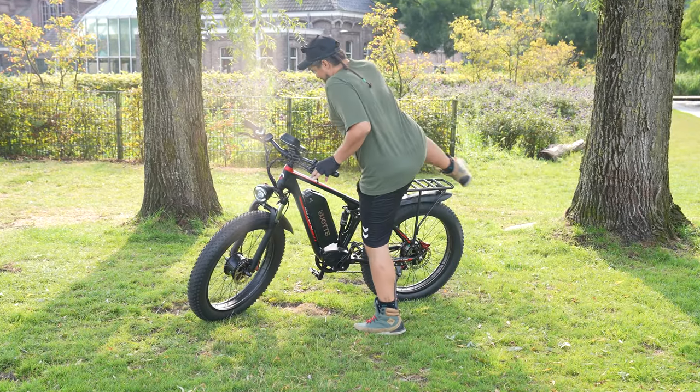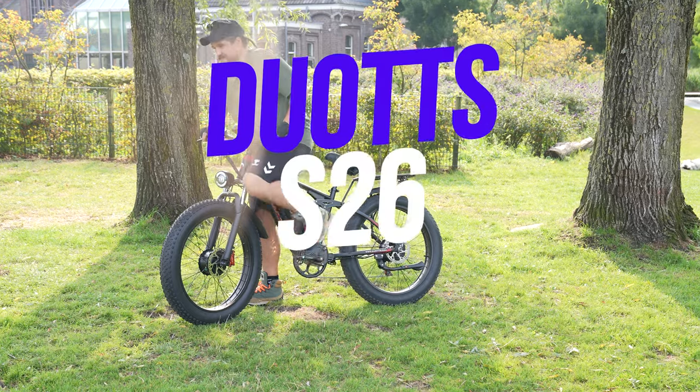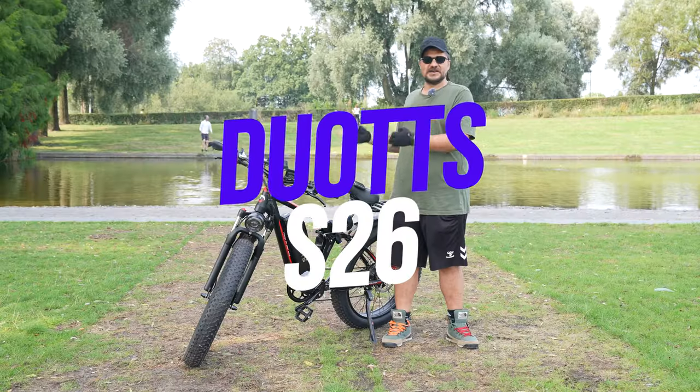Greetings friends, welcome to another new video of my channel. In this video we will take a close look at the details of this big wheel Duats S26, which you see next to me right now.